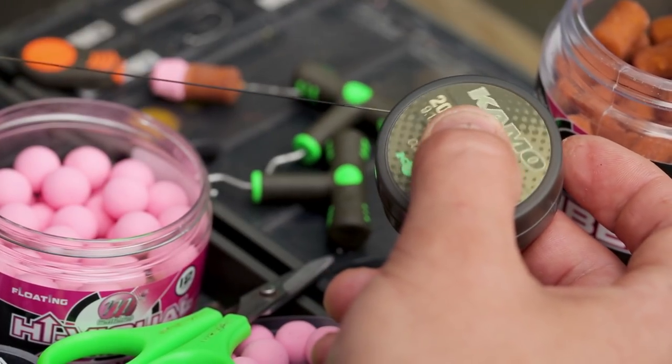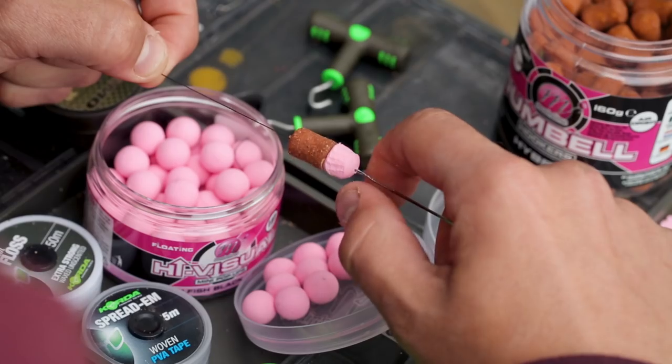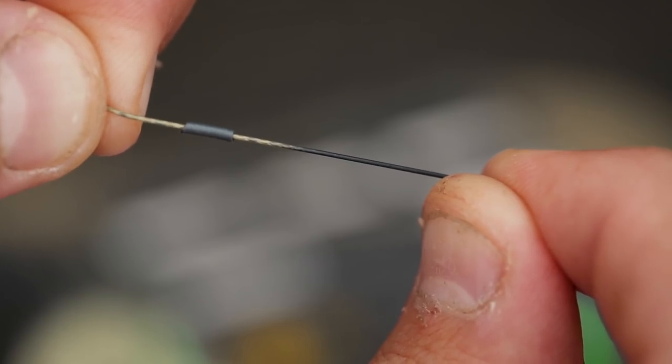I then take some 20lb camo material, which is my hook link of choice, and strip three to four inches to expose the supple braid. I tie a loop in the end to form my hair and slide on the dumbbell and pop-up hookbait. I do this first because it dictates how long I want to fish the hair, which is important. After that, I take a small piece of silicon tubing and thread it down the hook link.